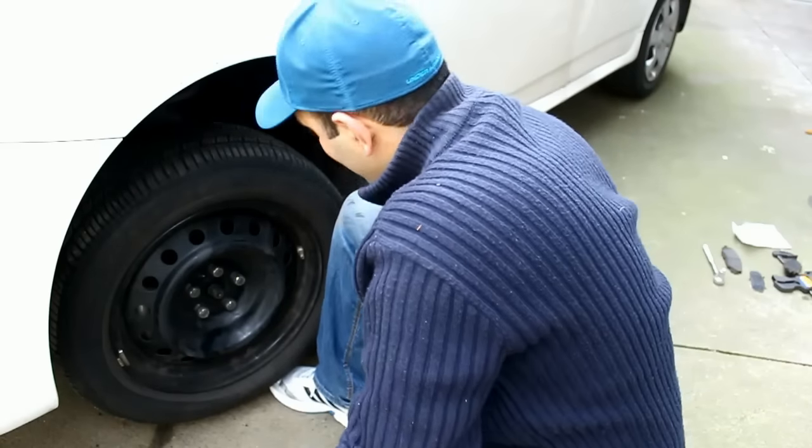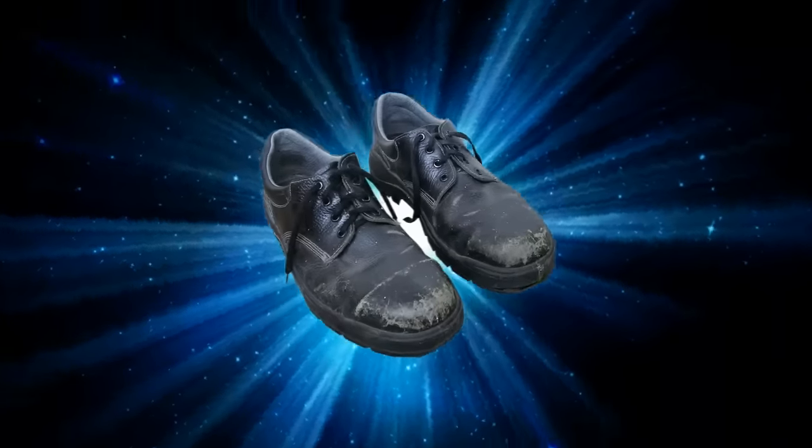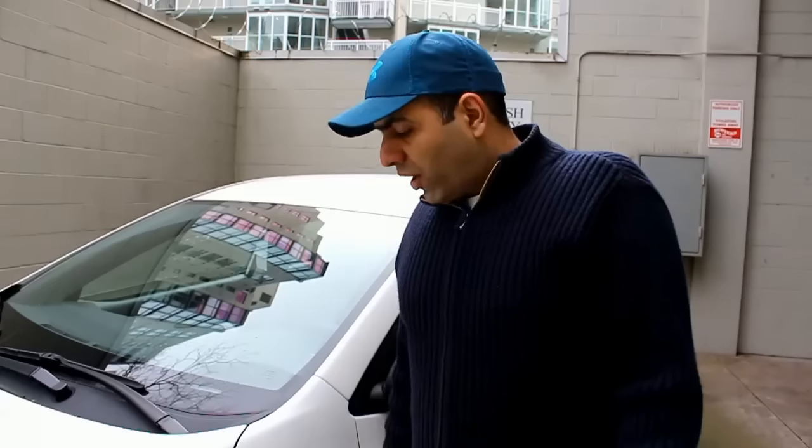Now it's time to lower the jack. And then God said let there be steel toe shoes — the car is very heavy. Now as the last step, you have to turn on your car and press on the brake pedal a couple of times to re-engage the new pads with the disc. And then you're ready to go.